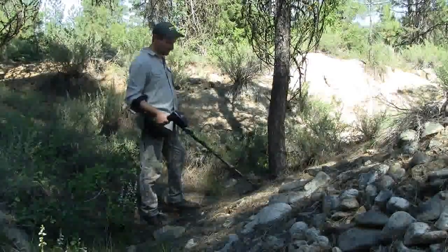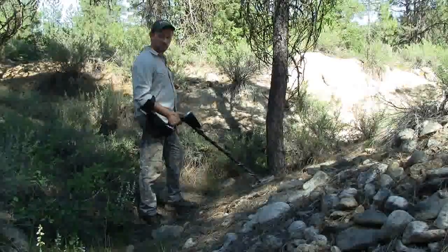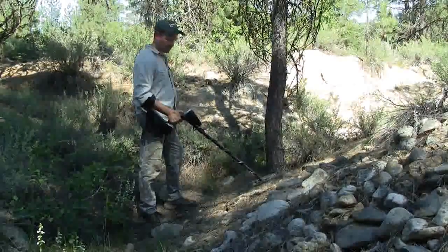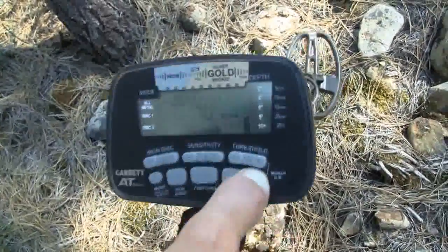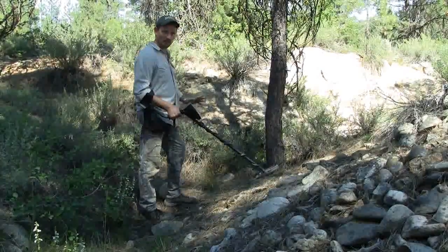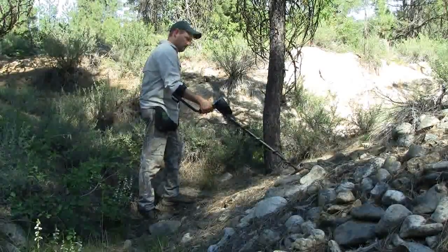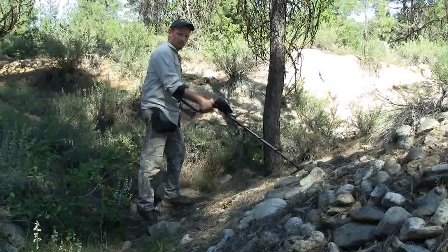First I'm going to do so automatically. I'm simply going to push the ground balance button and hold it while I bob the coil up and down an inch or two above the ground and listen to the response. When I've got it to a very quiet or near quiet mode, now I can hunt in stable operation and pick up a good target but not get all the response from the ground.